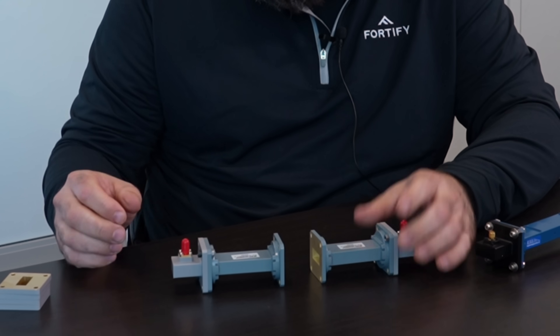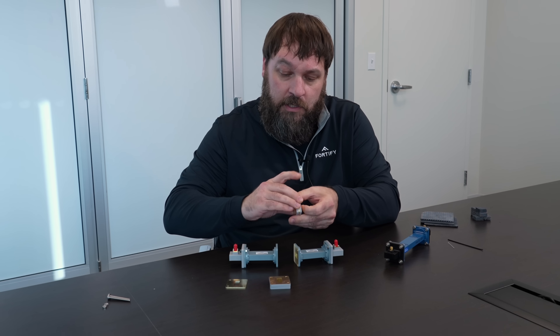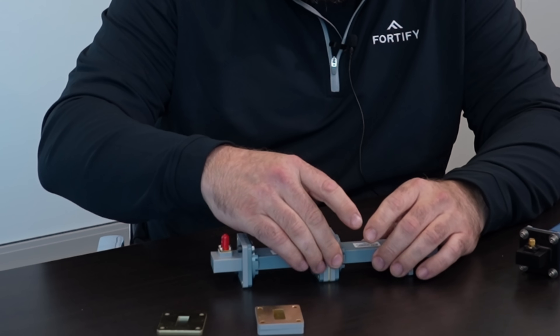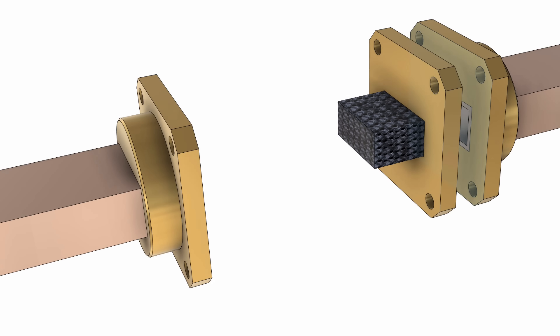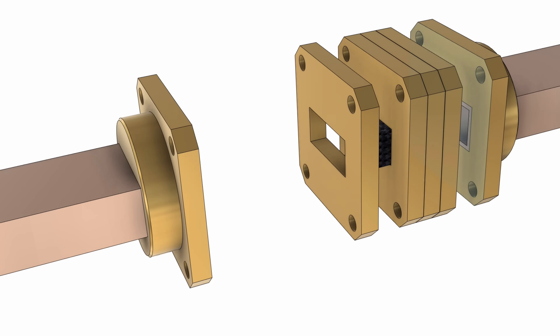Then a delay line of between 30 and 160 degrees at the chosen frequency using shims. The sample blocks are inserted in turn into a set of shims and placed into the test fixture. The VNA then measures the response and the results are used to calculate the actual permittivity.